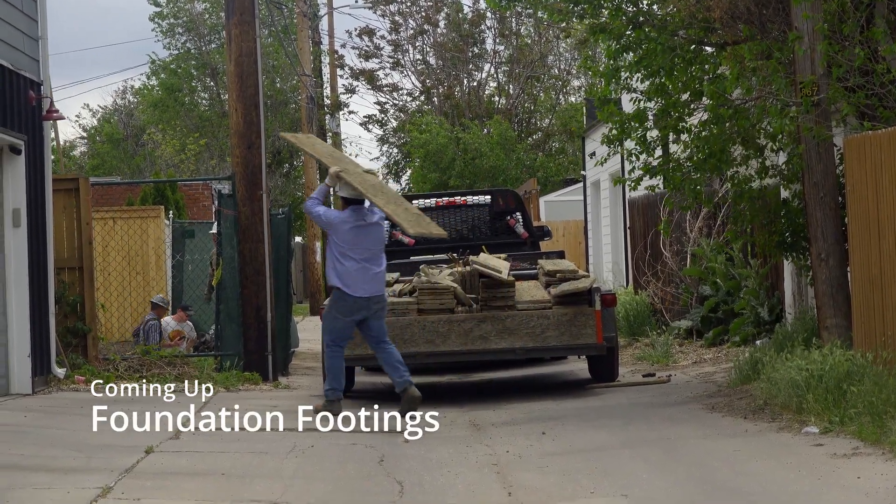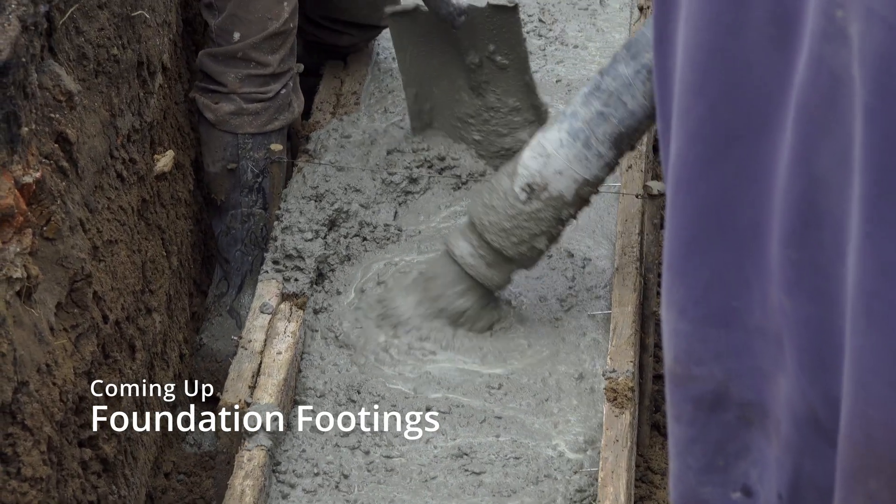Hello and welcome! Next up on our ADU build, we're starting the foundation with concrete footings.